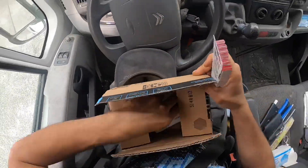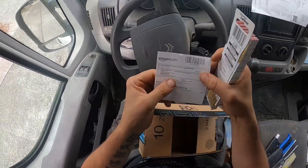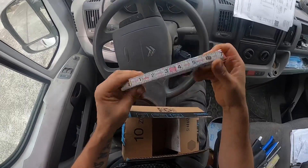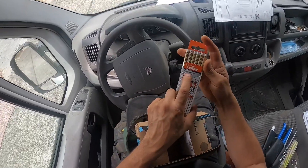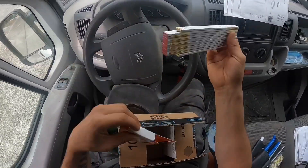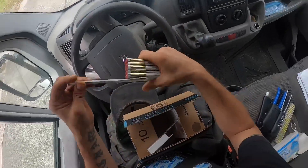I just received this Lufkin Brickmason's rule, used to set courses or soldiers. It's very interesting.